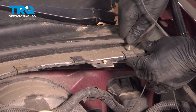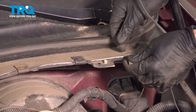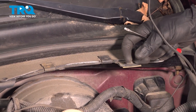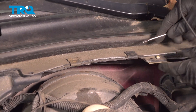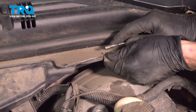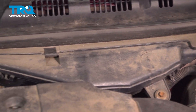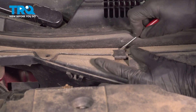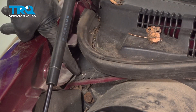Now let's use a pick or small screwdriver to remove each of these clips. Once they're off, just go ahead and give them a quick inspection. Once all the clips are off of there, let's get those Phillips head screws.